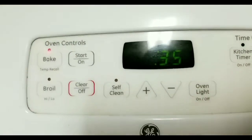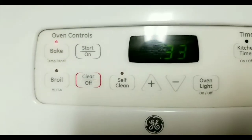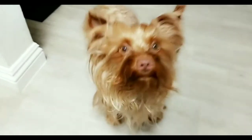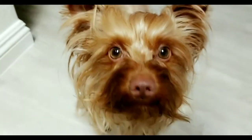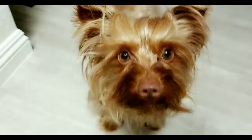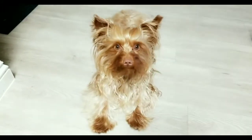Countdown begins! We just got a few more seconds left. Look at Diddy — so cute, you know it!